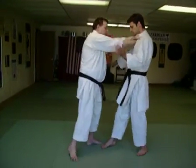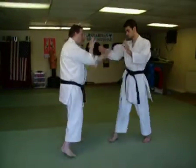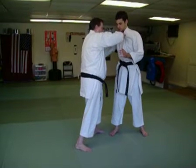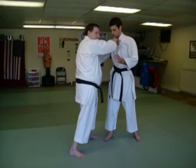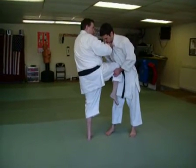One, two — Shimeiwaza, apply the choke. And now, obviously, we can't kick the person because we're too close.